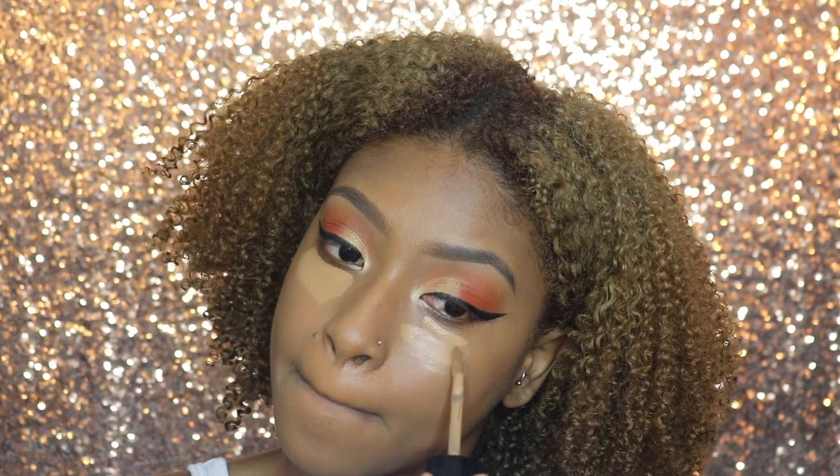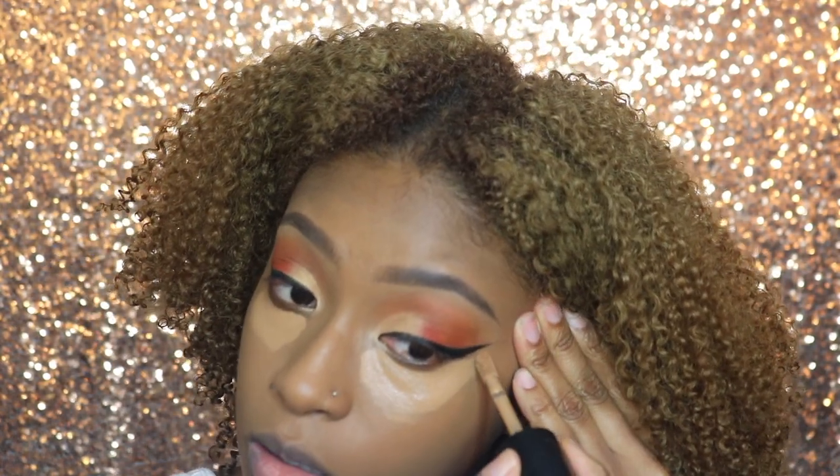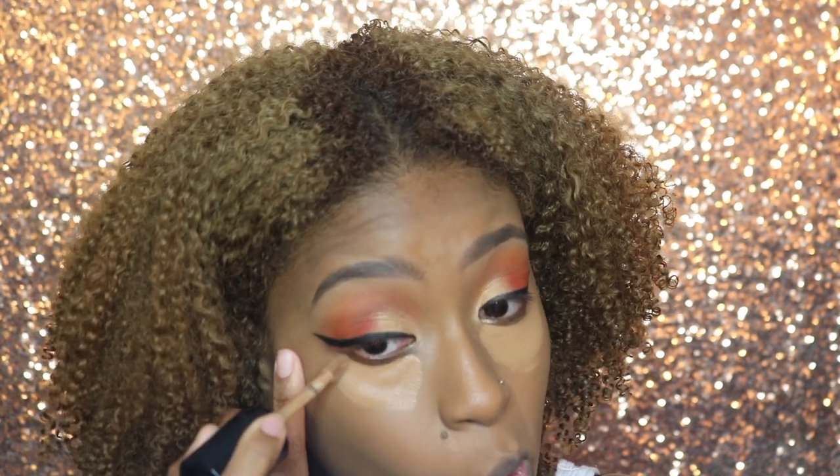Now I'm just going back in with my Too Faced concealer in Mocha to also clean up my eyeliner. Quick tip: don't worry if your eyeliner is not perfect — you can always go in and clean it up.